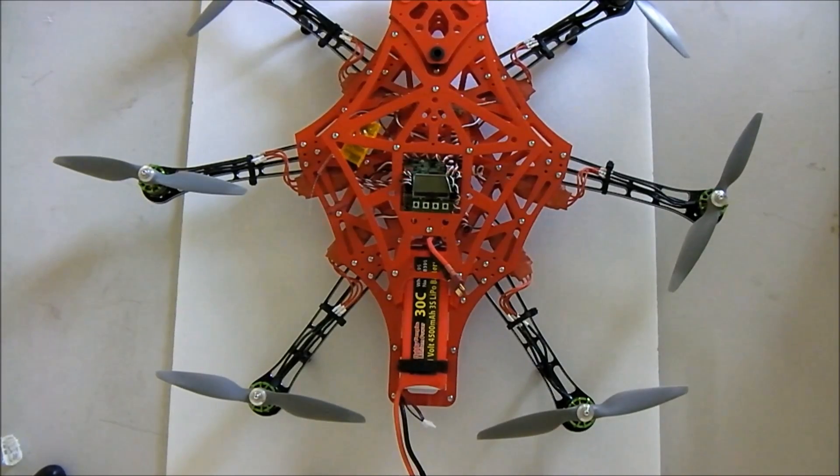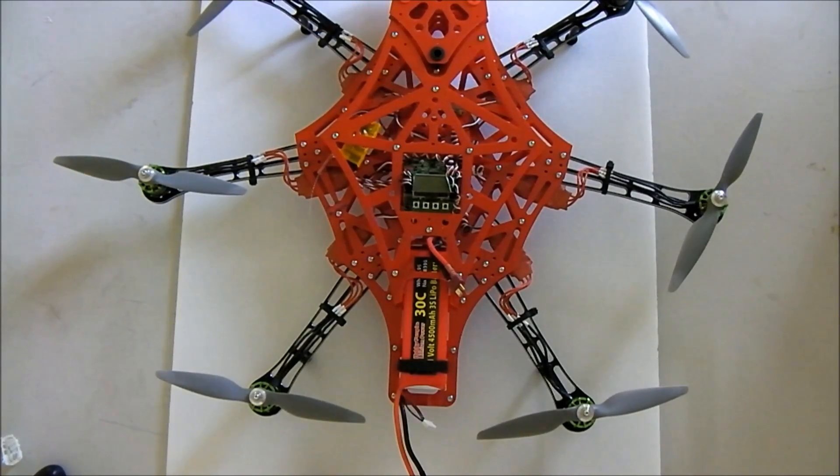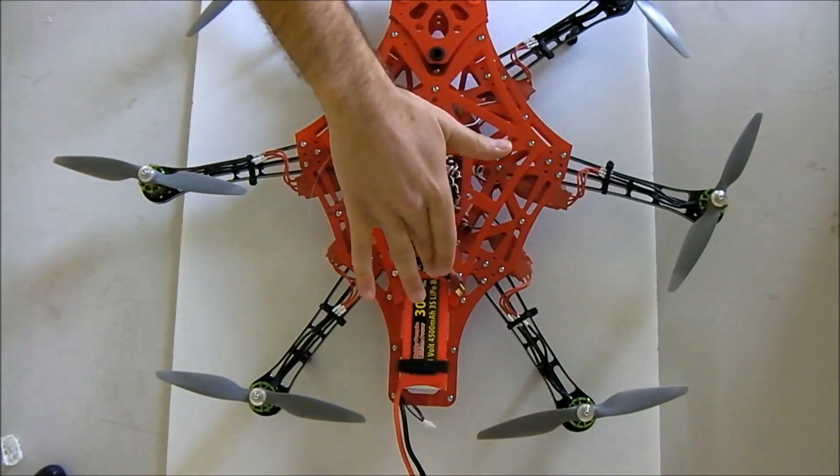HobbyKing took this design from the original designers and mass produced it. It's an FR4 frame — FR stands for fire resistant fiberglass. It has CNC aluminum arms and weighs about 650 grams empty.